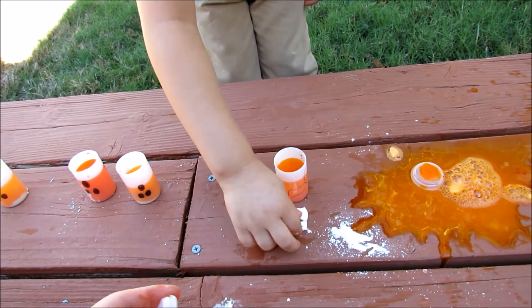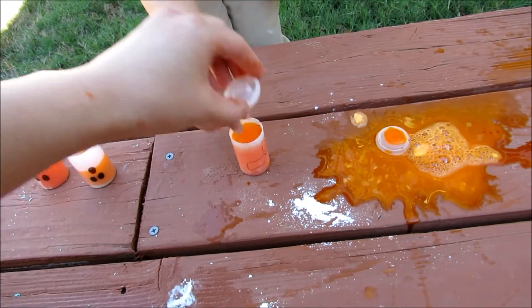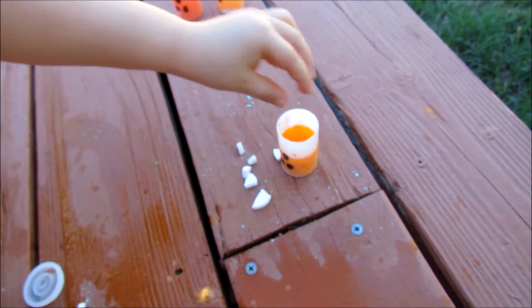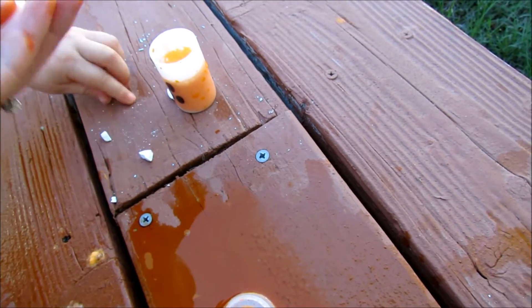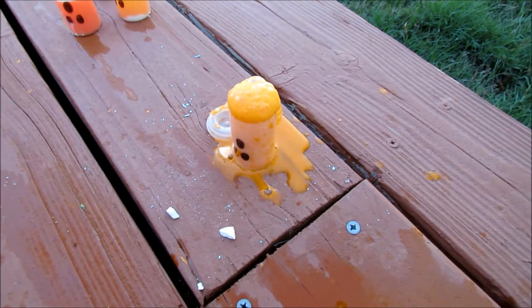Let's do the next one. It has to be fast. Whoa. You ready? Let's do the next one. You better hurry up. One more. That one did not work.